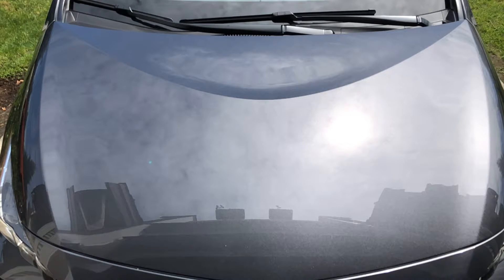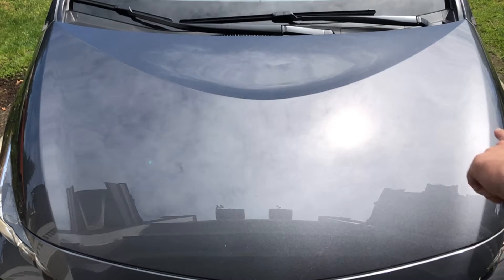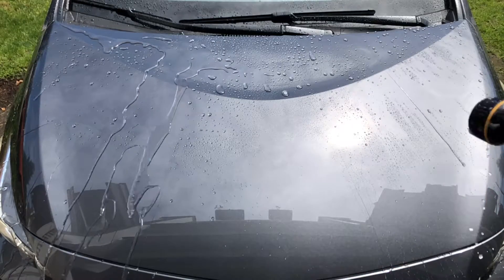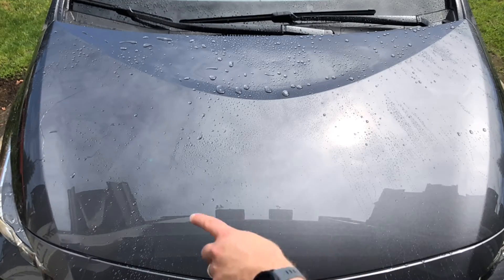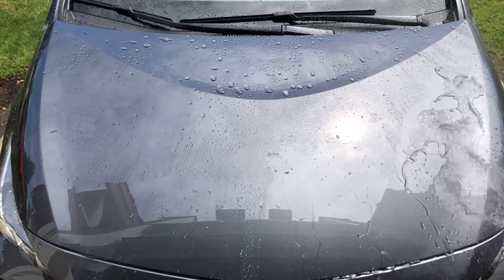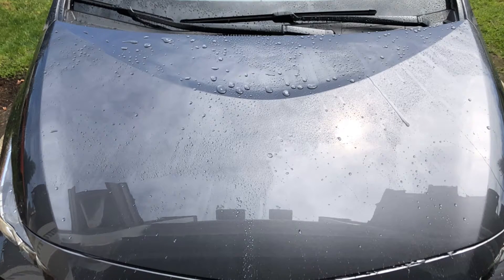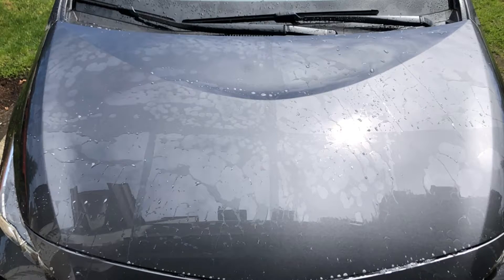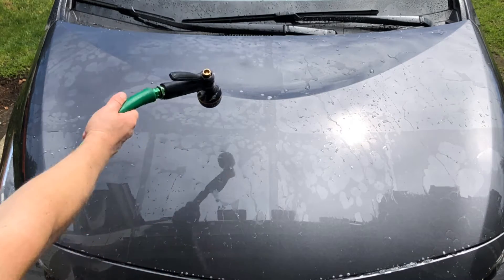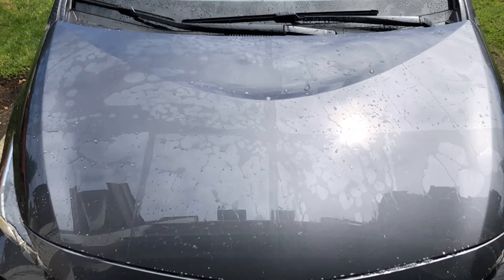Welcome back to the driveway — garage, whatever you want to call it. Today we're looking at a couple of Meguiar's products. You've got Hybrid Ceramic Detailer on the top half, Ultimate Quick Detailer over here, Hybrid Ceramic Wax topped with Hybrid Ceramic Detailer, Hybrid Ceramic Wax on its own, Ultimate Quick Wax on its own, and Ultimate Quick Wax with Ultimate Quick Detailer on top. This is after one basic wash with residue-free soap.